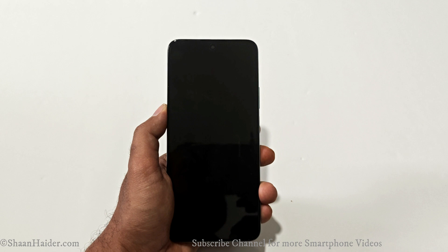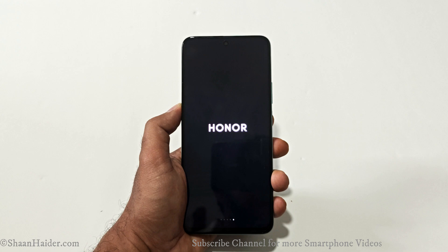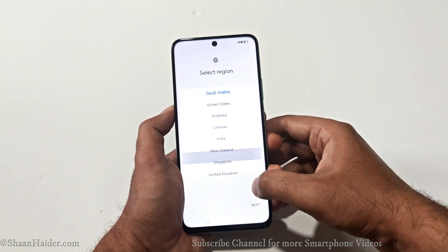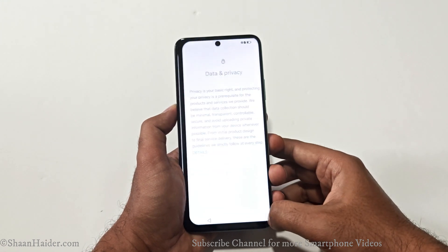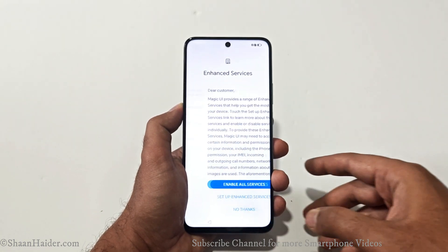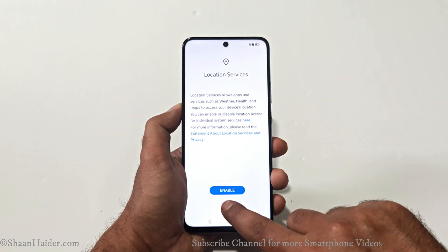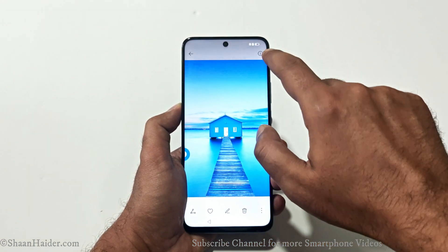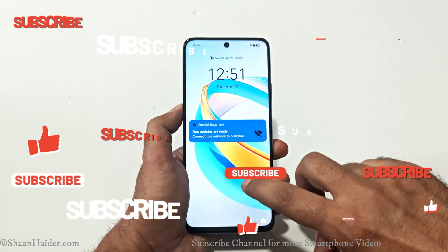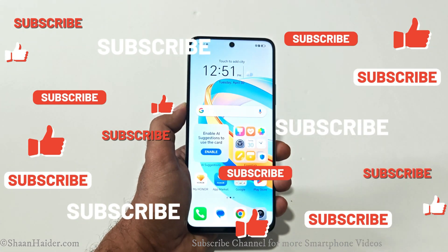After rebooting, you will go through the setup process and we'll see whether we really got access back to our device. You can see it is asking me to set up a new lock screen PIN — that means the previous one is gone. And here we go — we got access back to our Honor X7B 5G. It is no longer asking me to enter the lock screen PIN or password.